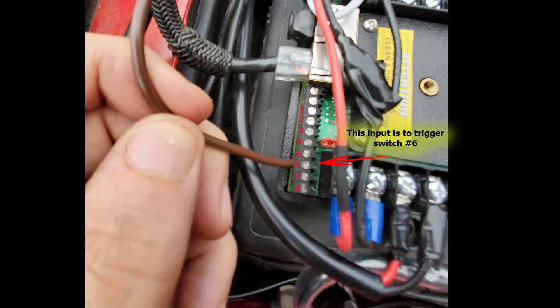Once you tap into the courtesy light, run that wire to the Bantam and insert it into the input that corresponds to the switch that you want to activate. In my case, as I said before, it's number six.